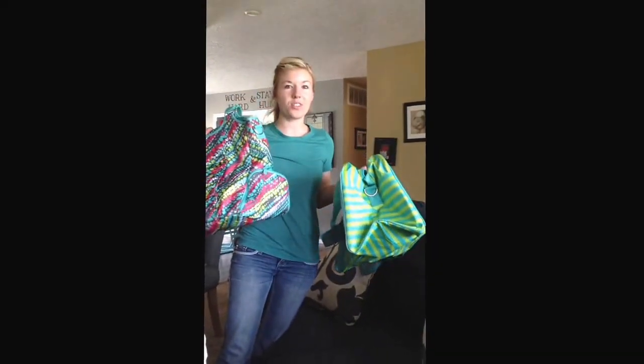I just want to show you a little bit better detail. These are a screaming deal for $25 and they are only available in April — they're not going to be in the catalog, they're never going to be in the catalog. So if you want them, you have to get them in April.